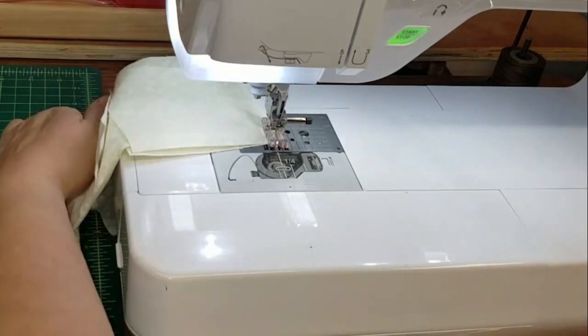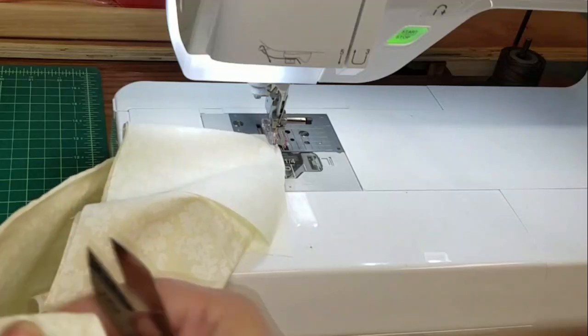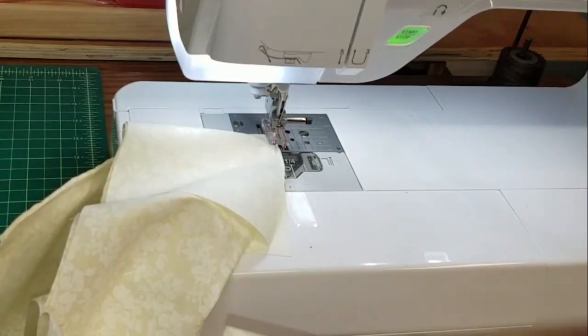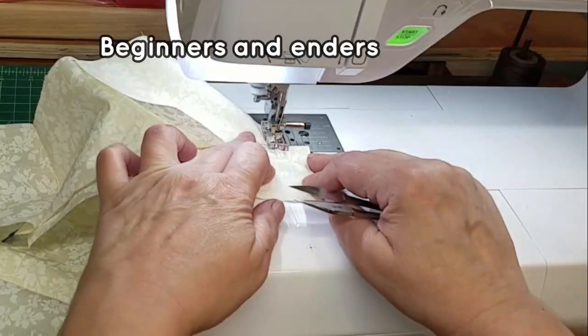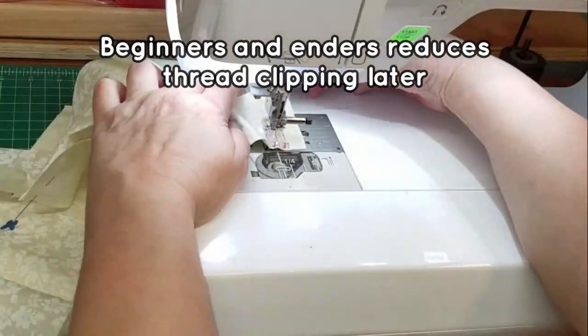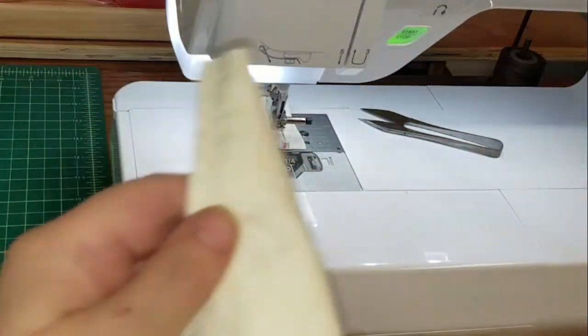Now I've done all my chain stitching. I'm going to take off my beginner — if I have two of these I have a beginner and an ender, so I'll just run this on here like that. Now we're ready to sew the other side.